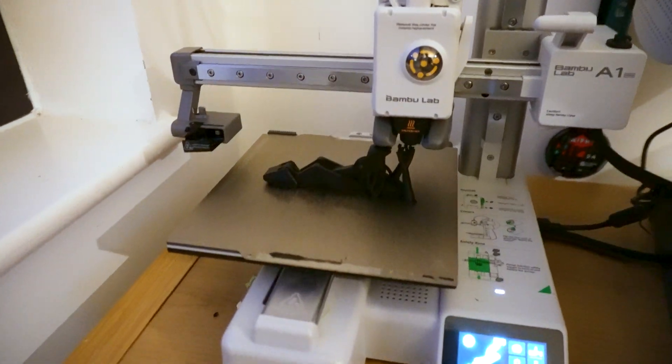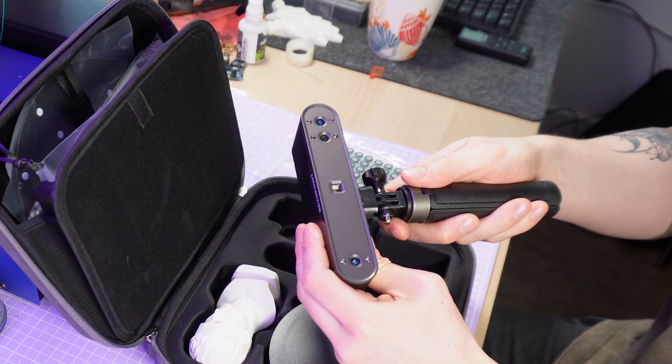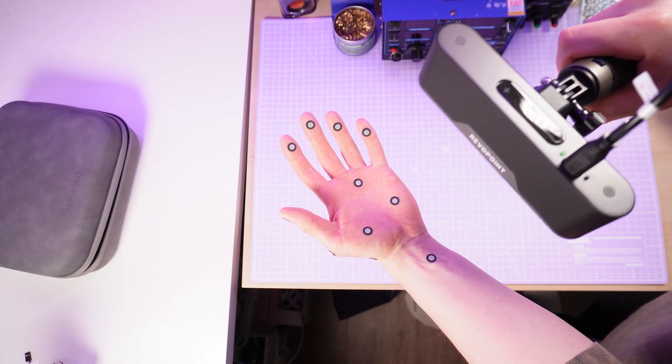All the parts can fit on an A1 Mini, the entire finger system prints in place as a ready-to-go system of linkages and there's no crazy soldering wizardry like in previous designs. In this video I'll show you how I designed it with the help of the new Revopoint Pop 3 Plus handheld 3D scanner.